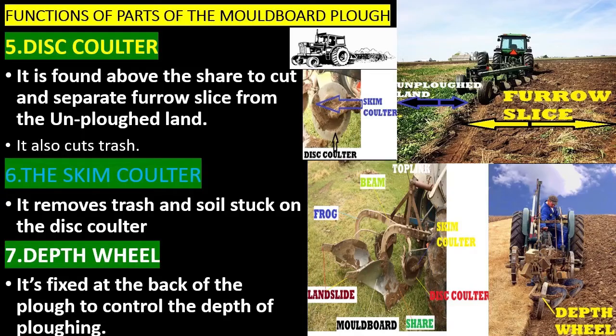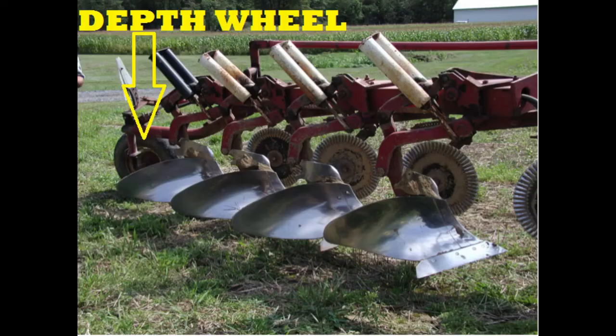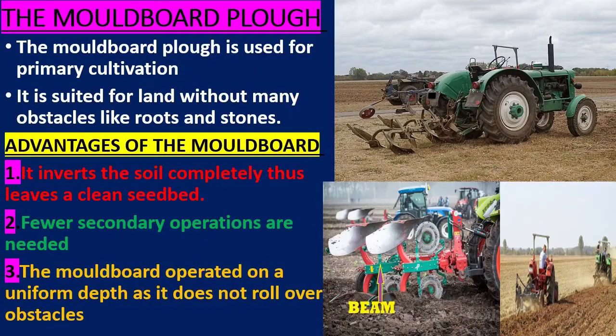The depth wheel is fixed at the back of the plow to control the depth of plowing. The moldboard plow is used for primary cultivation; it is suited for land without many obstacles like roots and stones.